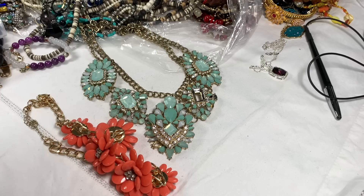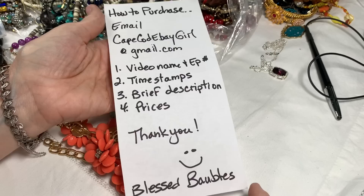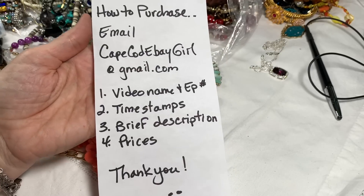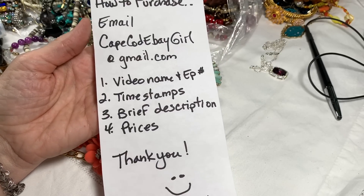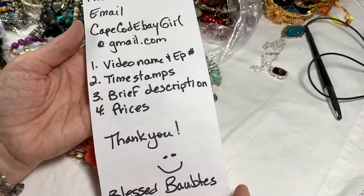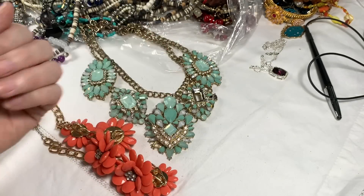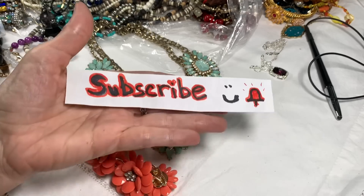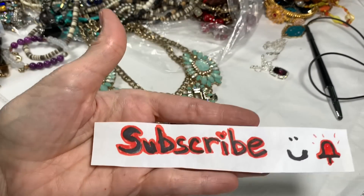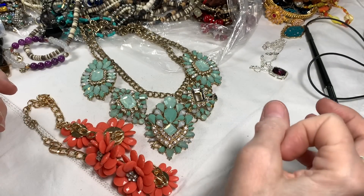I thought I'd take a minute and share how to purchase the jewelry. If you would please email me at capecodebaygirl at gmail.com with the video name, episode number, time stamps, brief description, and the prices — then I can find the jewelry you're asking about very quickly. If you haven't subscribed yet please do subscribe and ring the bell.